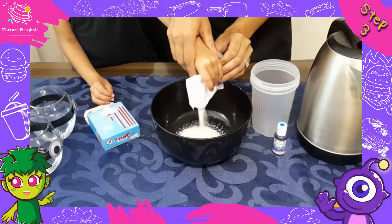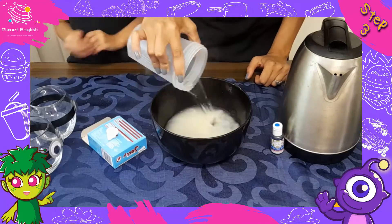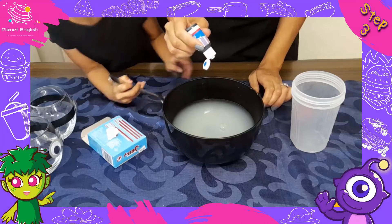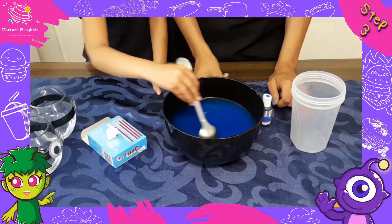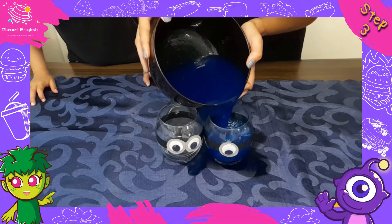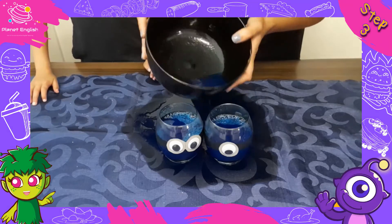Step 3. Prepare the jelly according to the package instructions and add a few drops of blue food coloring. Now pour the jelly up to the top of the black goggles strap — oops, we missed, but that's okay, we'll clean this mess up afterwards. Refrigerate until the jelly sets, which should take about one to two hours.